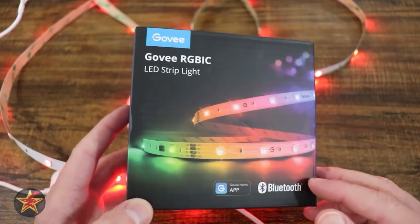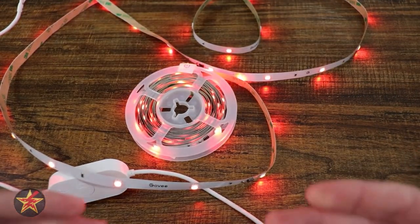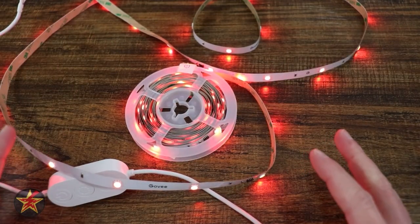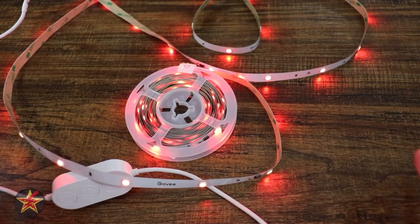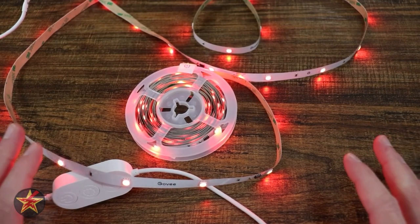For starters, Govee does keep things very simple. Here is your box, here's what you get in the box — everything that you need is right here. A little film reel to keep your LED light strip in one place, a control box, and a power pack. That is it. You do not get any extras with this particular light strip.